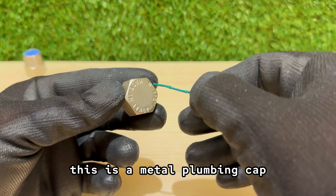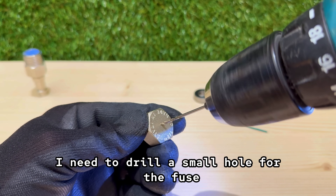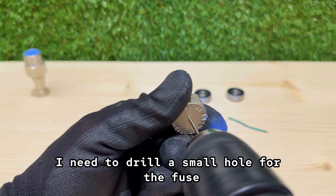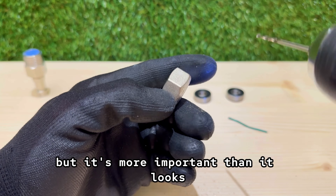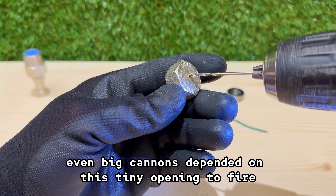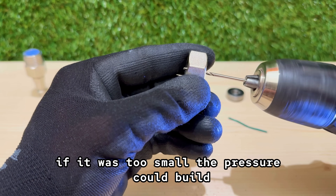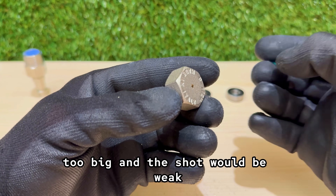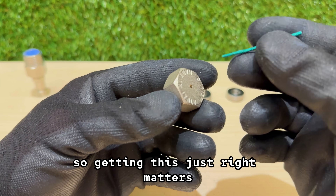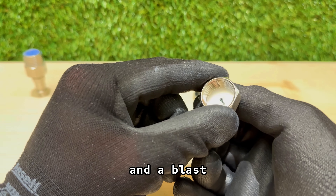This is a metal plumbing cap — half-inch internal thread — and before anything goes inside, I need to drill a small hole for the fuse. It's only a few millimeters across, but it's more important than it looks. Back in the day, even big cannons depended on this tiny opening to fire. If it was too small, the pressure could build until the cannon itself broke apart; too big, and the shot would be weak. So getting this just right matters — here it could be the difference between a small pop and a blast you'll remember.